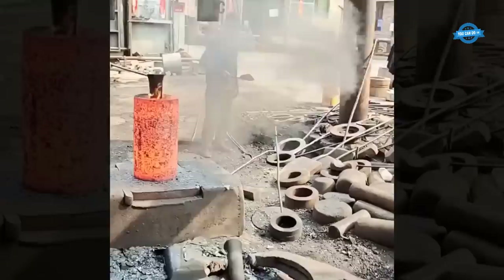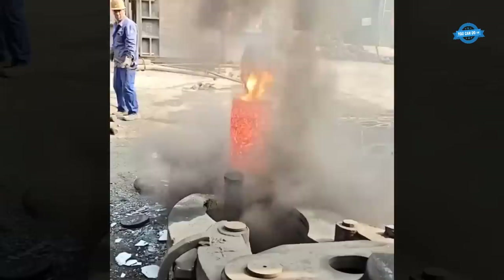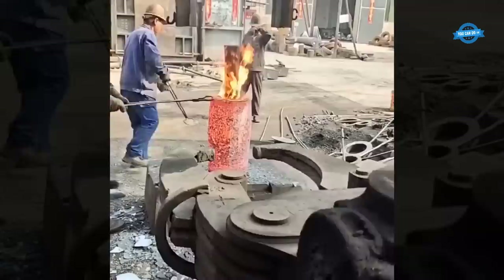Mechanical forging presses, while less common than their hydraulic counterparts, still play a significant role in heavy forging operations. These machines utilize a mechanical drive system, typically a crankshaft and eccentric drive, to deliver force to the workpiece. A 4,000-ton mechanical press, for instance, can generate 8 million pounds of pressure for metal shaping tasks. These presses are known for their speed and precision, making them suitable for specific applications.